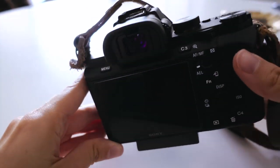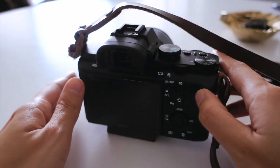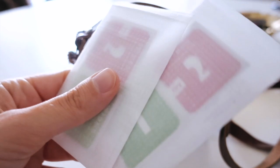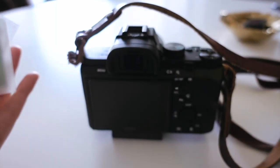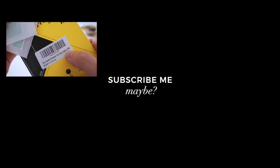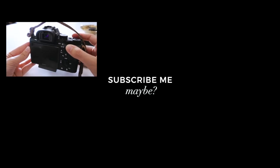Looks so much better than five minutes ago with that terrible Sony screen protector. I'm pretty happy. Let me know if you have any questions. This is the screen protector I got from Amazon — you get three of them, so if you mess up you can try again. It was around ten dollars. This is actually for the Sony A7, but even though it's listed for the Sony 7R Mark III, it still worked. See you in the next video, bye!